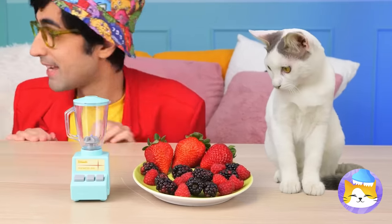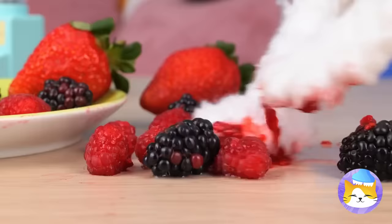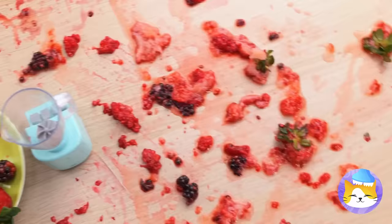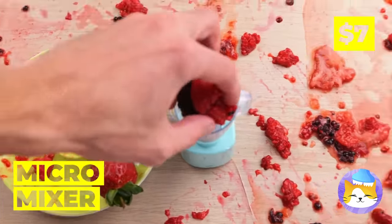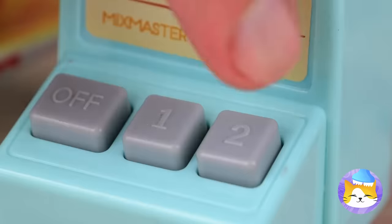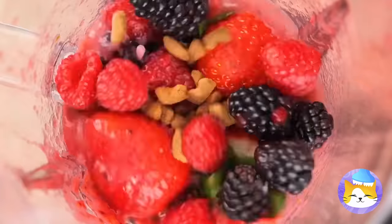Berries! Hey, don't play with your food. And keep your paws to yourself. What a mess. Next time, just use the micro mixer. All you do is push a button and there's no mess to worry about. Let's pour this mix into a bowl for our kitty cat friend to enjoy.